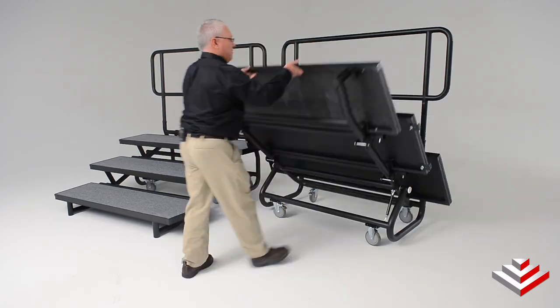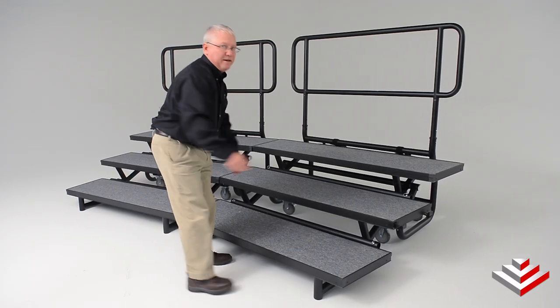All you've got to do is set your riser down and you're all set. It's as easy as that.